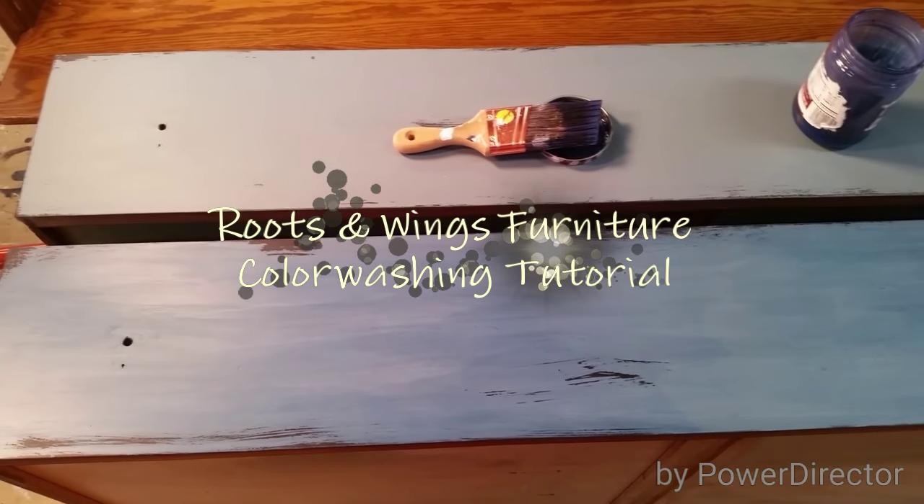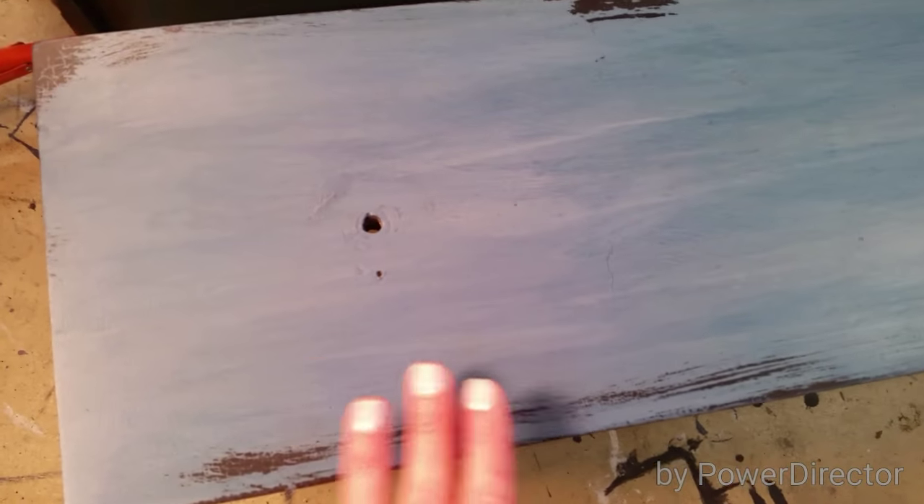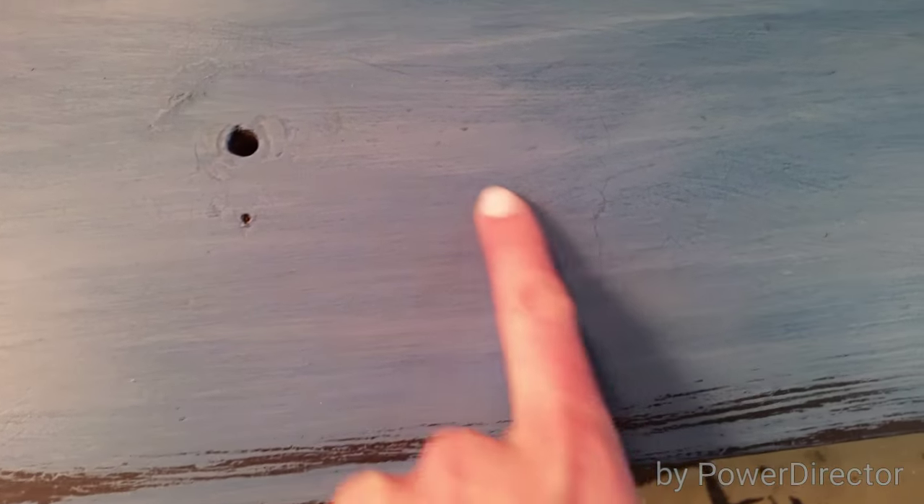All right, so let's color wash. These are the drawers of the piece here, and you can see that this one I have already washed and this one is yet to be, so there is quite a bit of difference in the color. It kind of settles into all the cracks. This piece had a good bit of cracking and crazing before I even started painting, so it'll settle into those places and really give it that aged look.